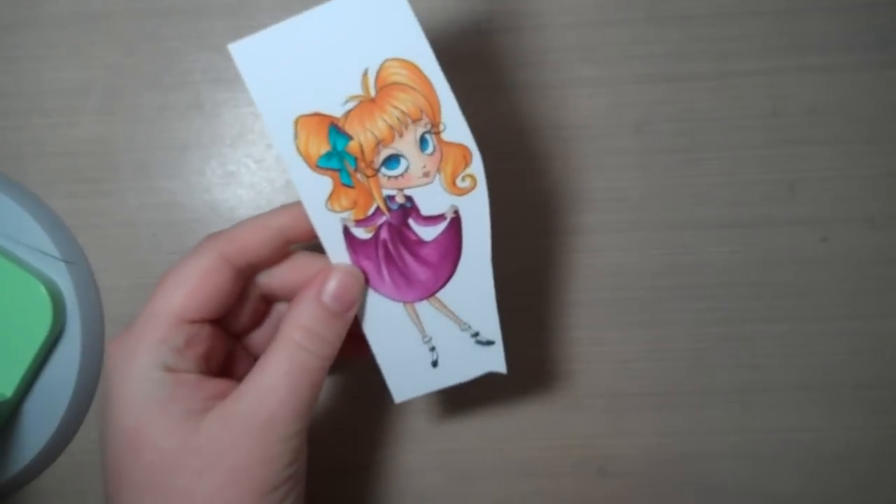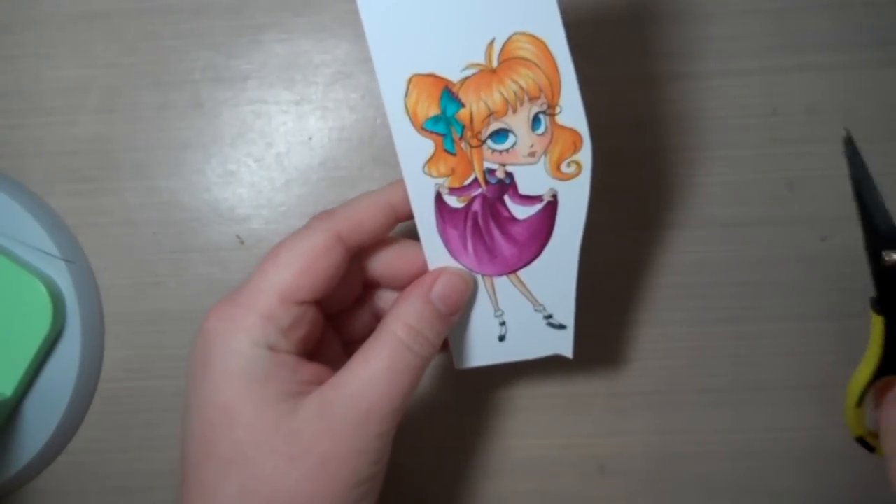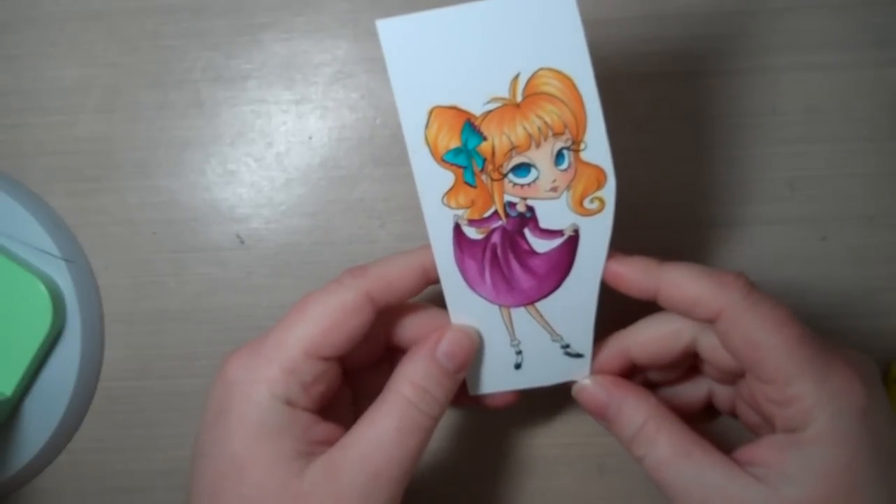Hi guys. Kelly asked if I would mind doing a little video of how I cut out images, and I said sure. There's nothing fancy to what I do, so I don't know how many tips or tricks I'll be able to give you.